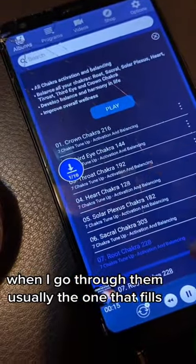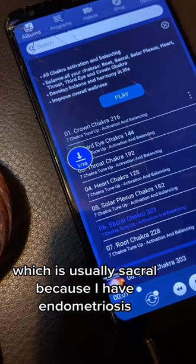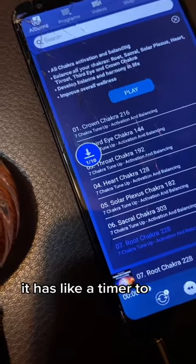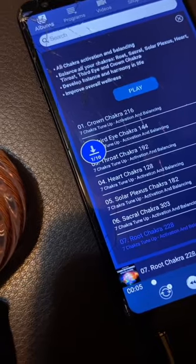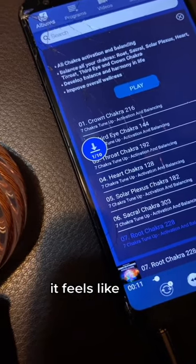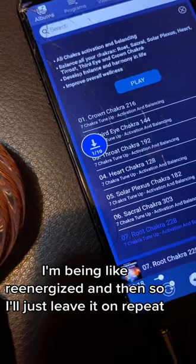Usually the one where I can really feel the energy is the sacral chakra, because I have endometriosis. That one I'll just leave on repeat. Each one I do for like five minutes — it has a timer too. When I feel more energy coming from it, it feels like I'm being re-energized, so I'll just leave it on repeat.